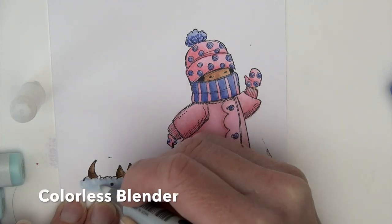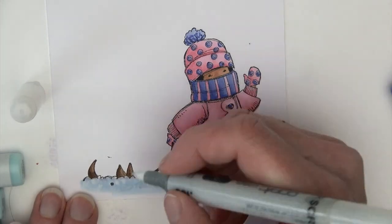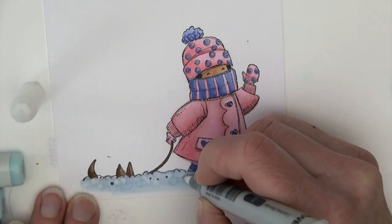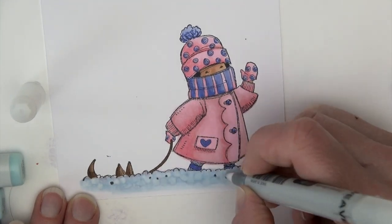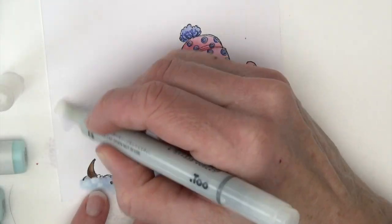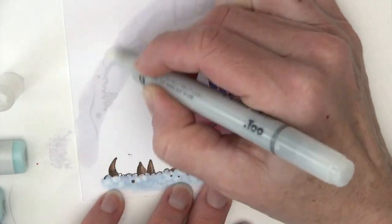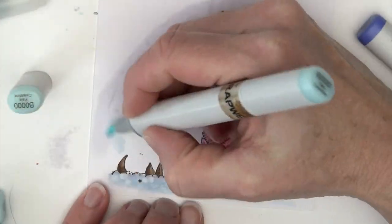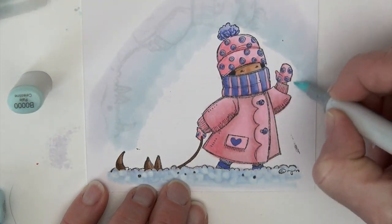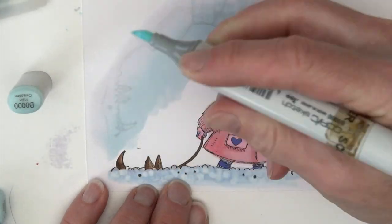I decided I wanted to add more texture to the snow. Now the snow at this point is dry. I'm going back in and adding dots with my colorless blender — holding down at least two or three seconds in each spot and kind of squiggling it, circling or pressing it so it's like a bigger dot. I go back and hit those areas at least two or three times. Now I'm going over the top edge to fade out my sky — starting with colorless blender and then B0000. You're going to see some black lines start to show in the sky — I'll explain that at the end.